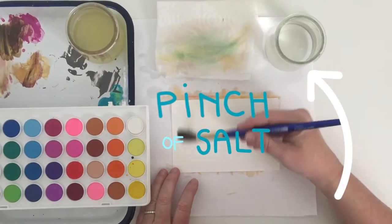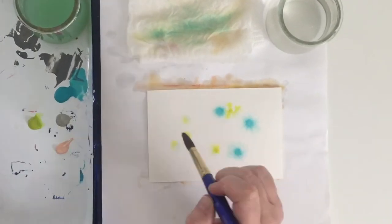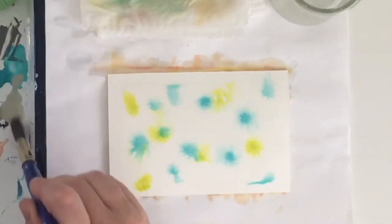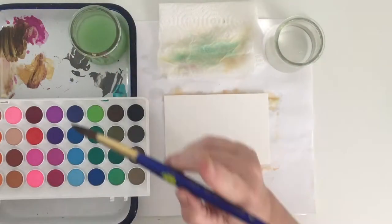In this other pot of water I had mixed in a pinch of salt — and check this out. Same wet-on-wet technique, but because the water was salty the paint spreads so differently. It almost gets like these spidery veins. It's really unique.